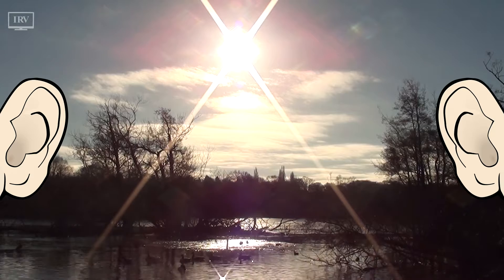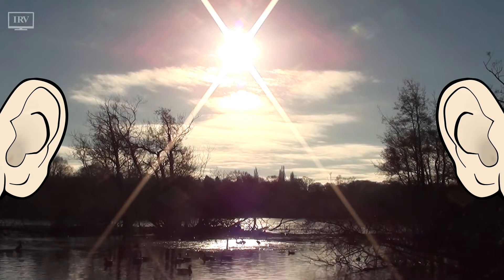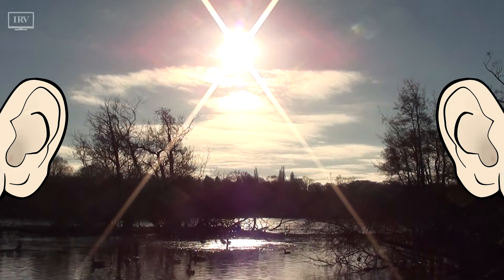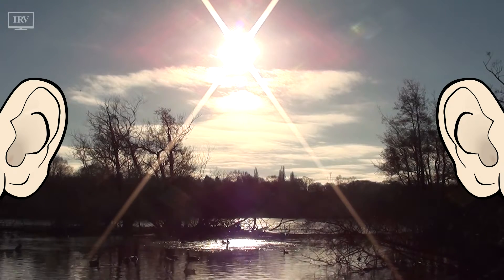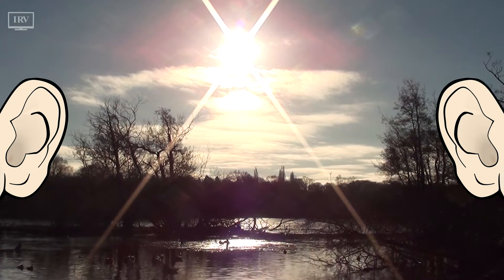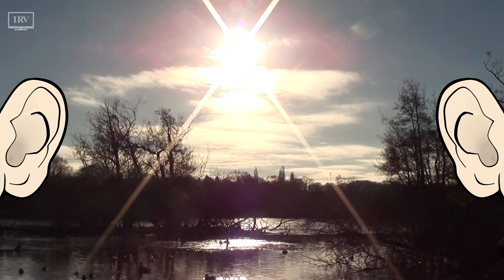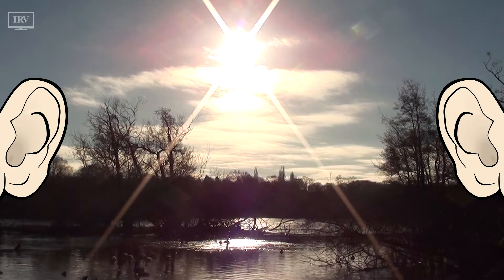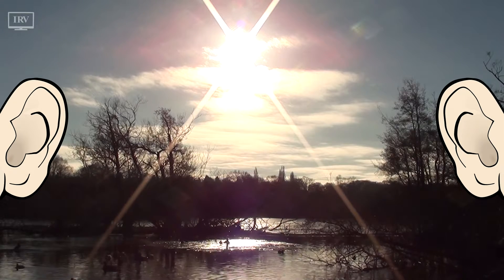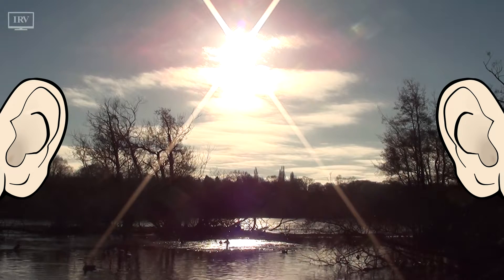And now, simply let your awareness continue to connect with your hearing, right now. As you continue to practice in this way, you may quickly realize that focusing on listening is not so easy, and that your mind may already have begun to wander away from listening. You may be distracted when thoughts enter your mind, or you feel emotions, or feel physical body sensations.